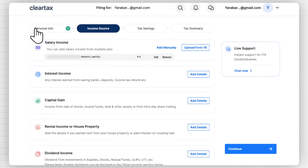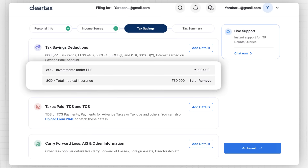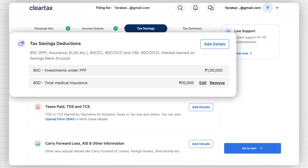Now it's time to claim all the deductions. If you have declared your investments to your employer, then most of your data would be pre-filled here. You can review these details and add any other deduction details that may be missing. To add any details, simply navigate to the Tax Savings section and include any investments you have made.